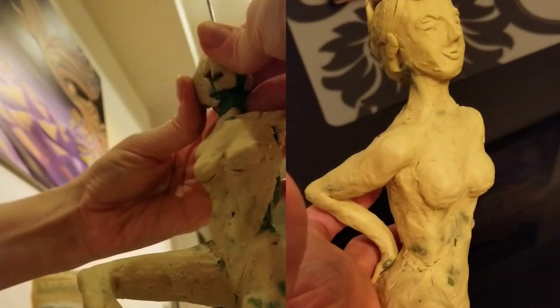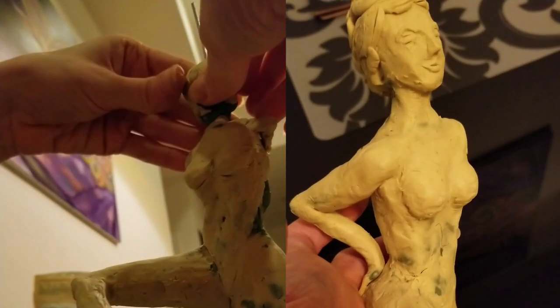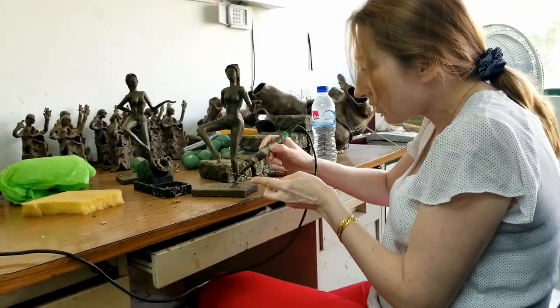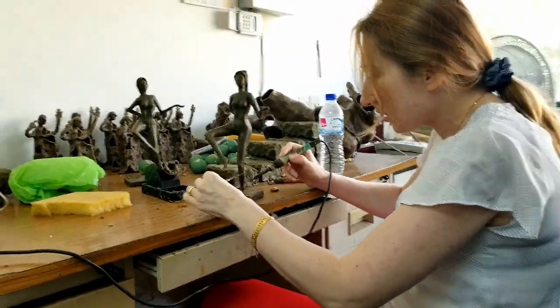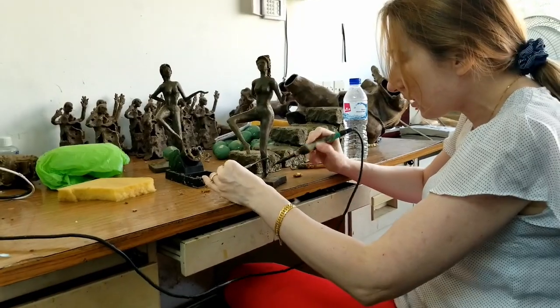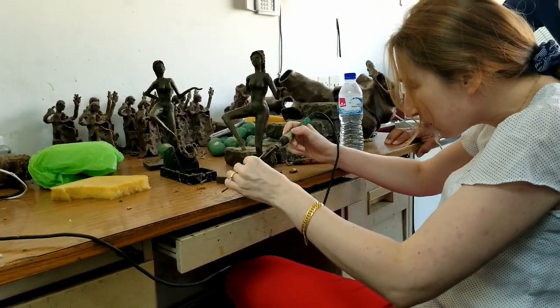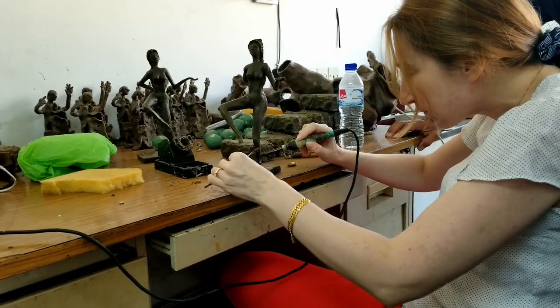Then the sculpture is transferred to wax. When you see me working with black material, it is wax. Wax has another difficulty — to correct it with the heat, which sometimes burns your hand. Wax on top of it is very fragile material, not easy to work with.